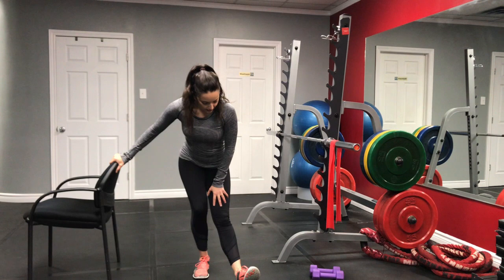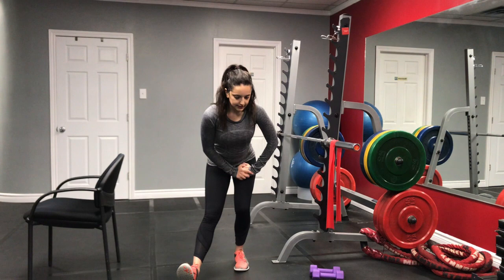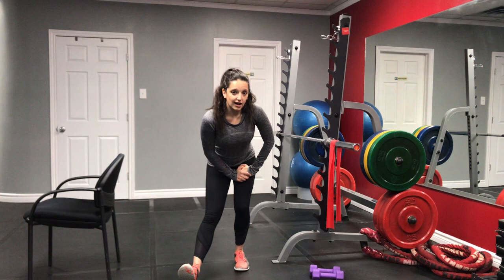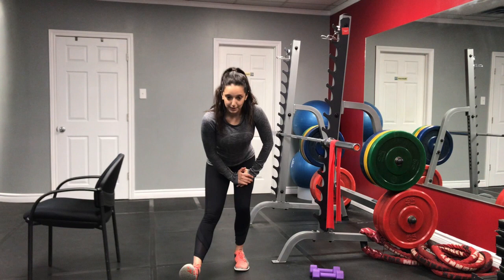Once you've done 30 seconds, go ahead and switch — opposite leg out in front. Bring the toes up, bend that back leg, and push the hips back. Nice straight line in this leg. It's really important to breathe here — take nice deep breaths in, deep breath out. When you remind yourself to breathe, you might notice that the stretch gets a little bit easier, and maybe you'll want to push a little bit more into that stretch.